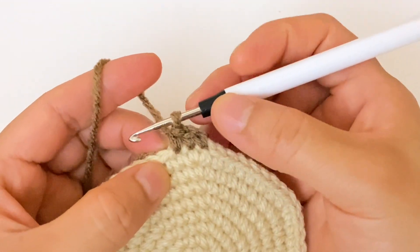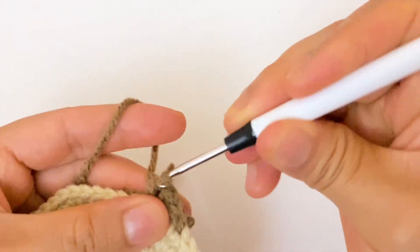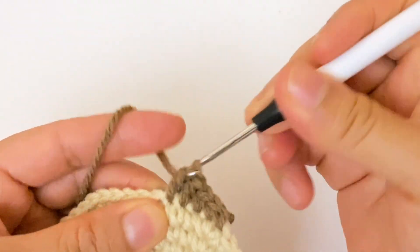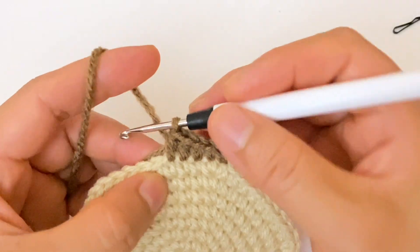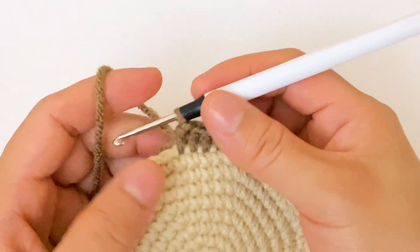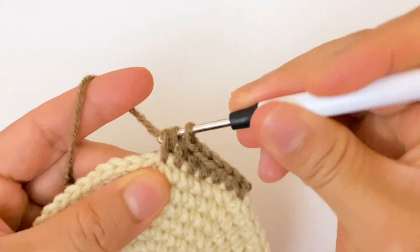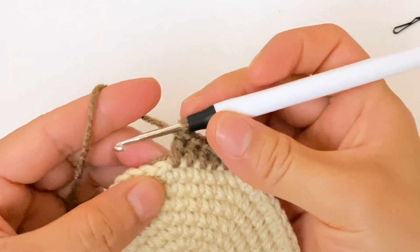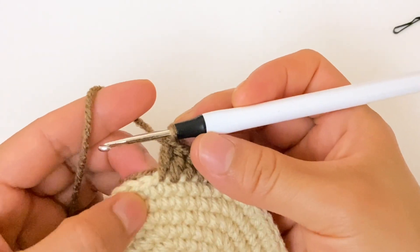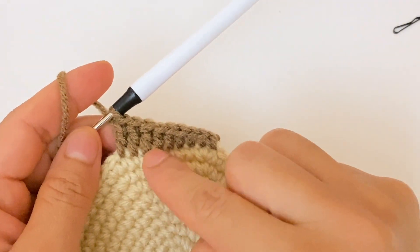Now in the next stitch we are going to make one half double crochet, then one half double crochet in the next stitch. In total we are going to make three half double crochet. Now in the next stitch we are going to make one double crochet, one double crochet in the next stitch, one double crochet in the next stitch — in total three double crochet.